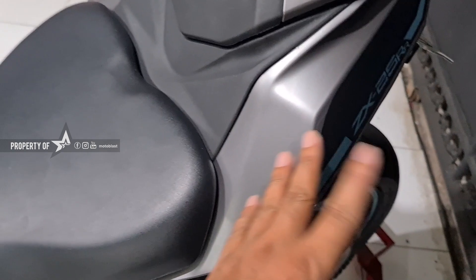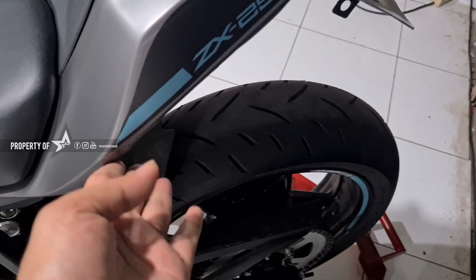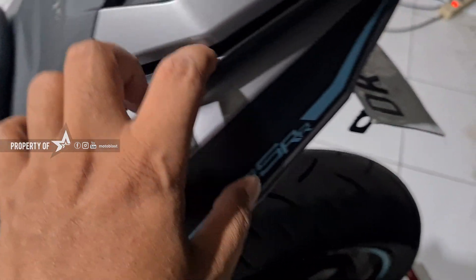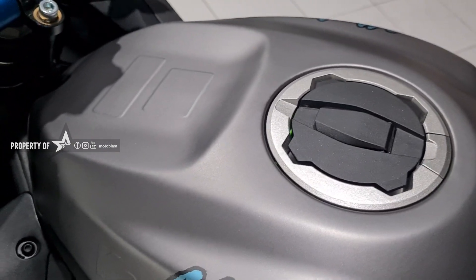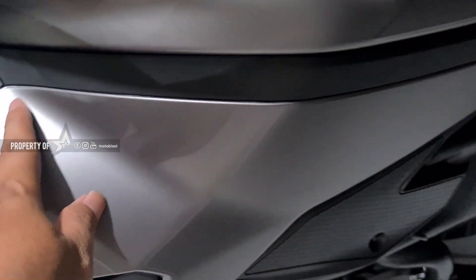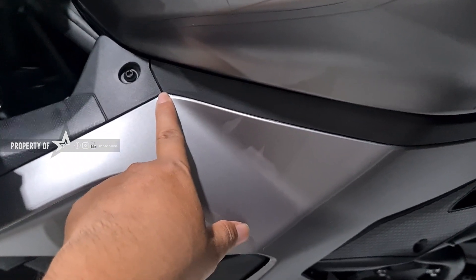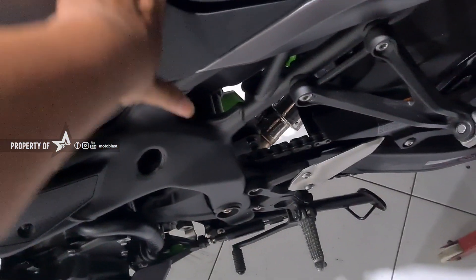Jadi full wrap, boleh dilepas semua. Nanti tutup tempel, cabut, dilepas. Bagian semuanya dilepas-lepas. Terus masukin ke bagian dalam-dalamnya aja. Ini dimasukin ya, bukan dipotong di pinggir. Karena orang-orang itu sebelah sini yang gampang lepas, yang nggak dimasukin ke belakang-belakang, dia dipotong bagian sini. Kalau kita masukin bagian dalam biar lebih maksimal gitu.